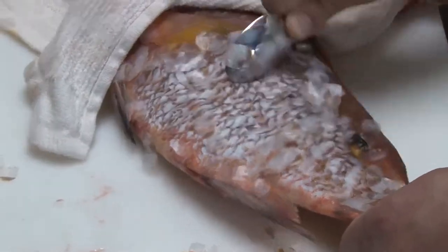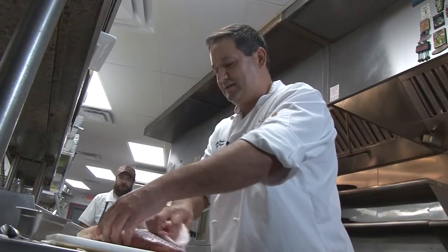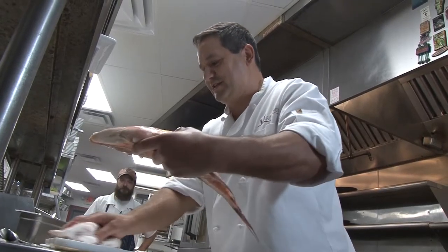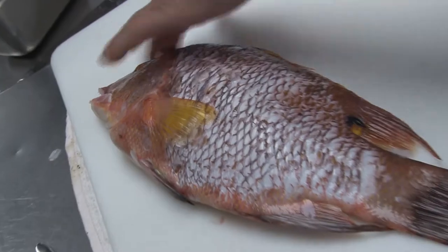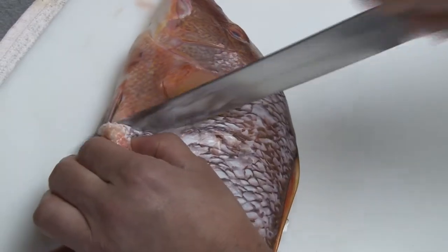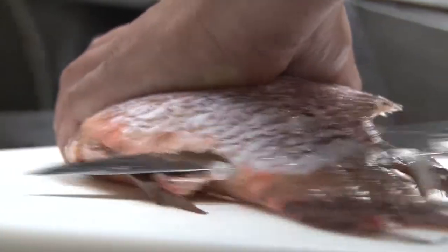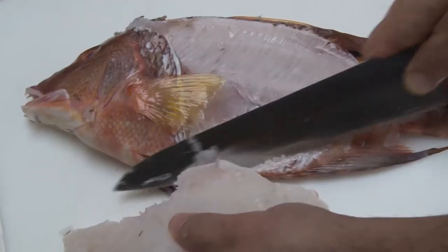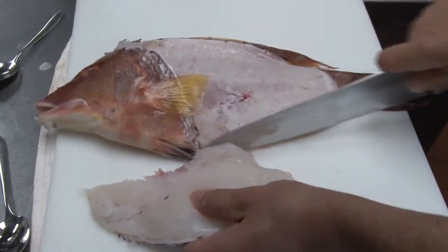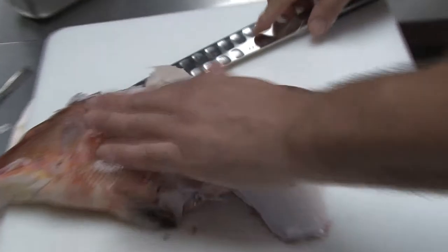When you start with a whole fish like this, first you have to remove the scales — just scrape a spoon along with the scales to release them. A good secret here: ask your fishmonger to do this for you, and while you're at it, get it filleted too. We make a slice up and around its head and pop it through the tail. Look how pearly white this fish is — you want to eat it right off the cutting board. A really, really pretty fish.